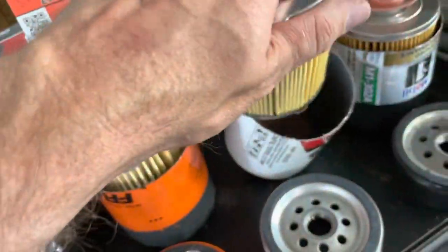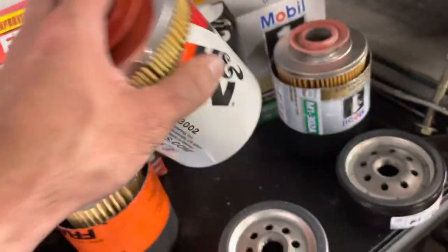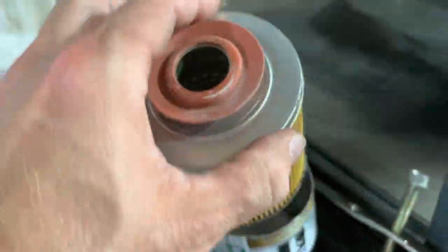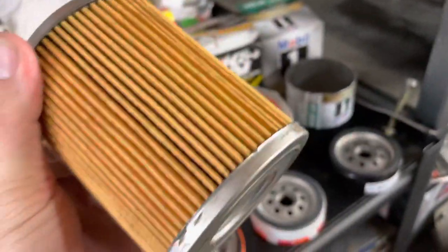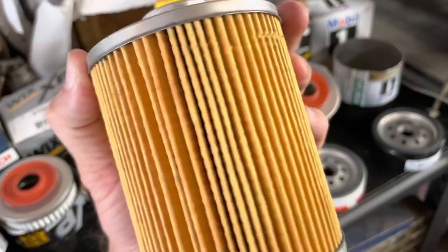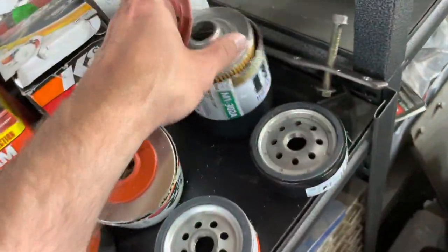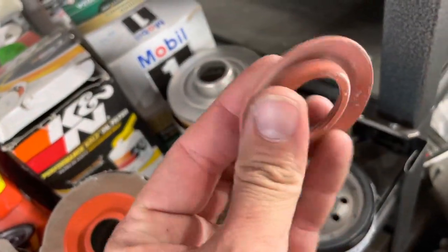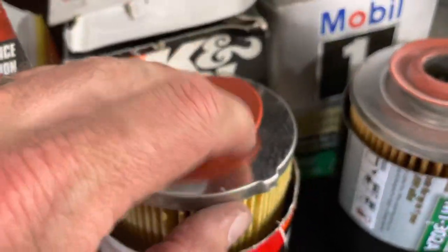Overall the K&N looks very good to me. It does have that drain screw at the end which is kind of gimmicky — sometimes it works, sometimes it doesn't. Moving on to the very last one — the Mobil 1. This one has a spiral look on the inside and a tight-looking weave pattern for the filtration. The seal here at $14.99 is very latex-y — it feels very inexpensive compared to the others.